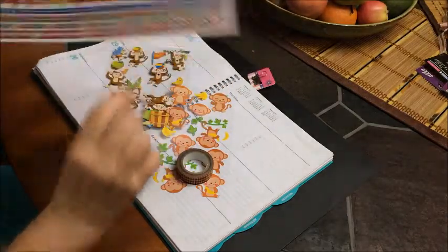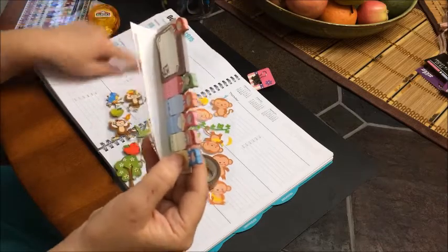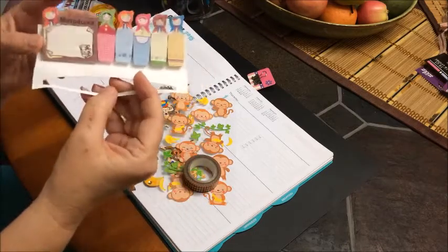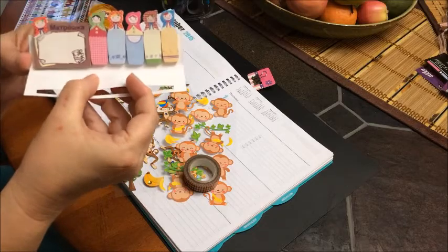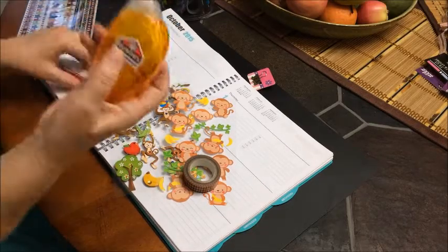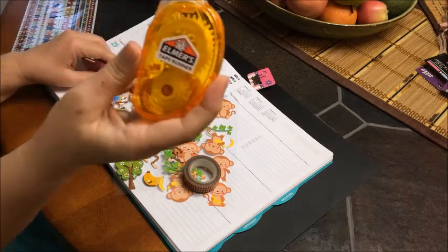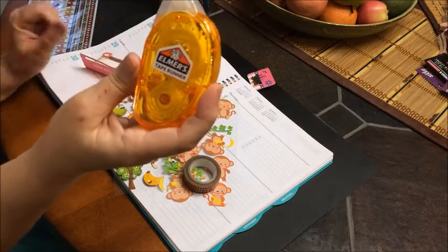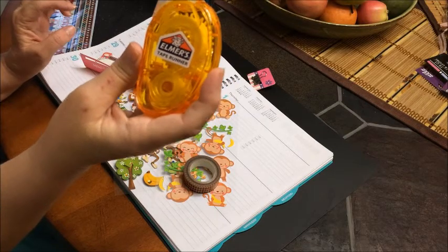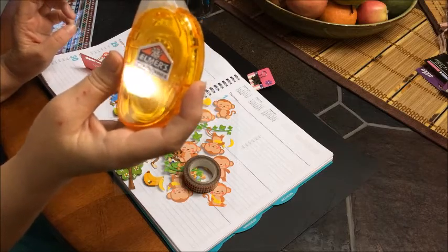I'm going to use this strip of washi tape to cover up the times under each day. I'm going to use some of these little page flags that Kori sent me. And for the first time, I'm going to try using this craft bond tape that I got — I got this at Walmart, it was marked down for like a dollar 97, and I'm going to try it. We'll try it together.